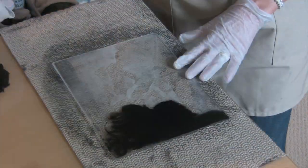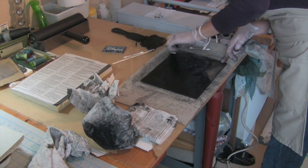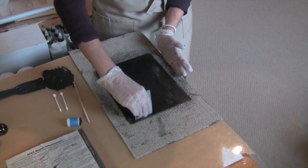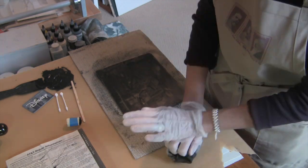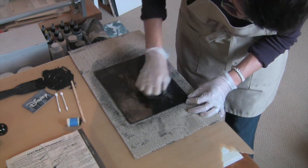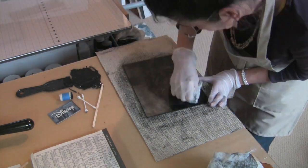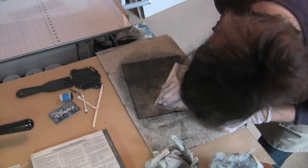Once the plate is finished, inking, wiping, and printing is the most time-intensive part of the printmaking process. I've learned the most about this by reading a lot of books and also by scrutinizing dry points in museums. On this plate I have applied the ink with a dauber, scraped off the excess with a plastic card, and the first pass of wiping was done with tarlatan. Tarlatan is starched cheesecloth and that can be purchased online or at any art supply store that sells printmaking supplies.